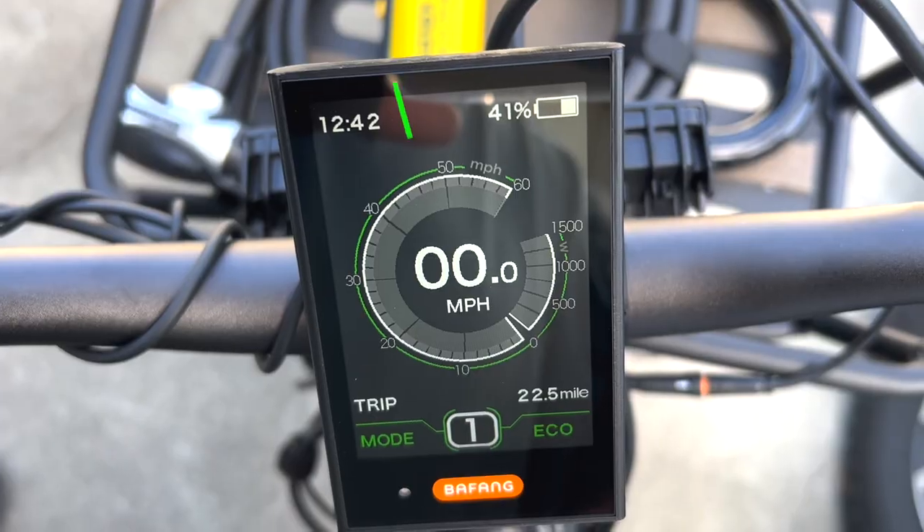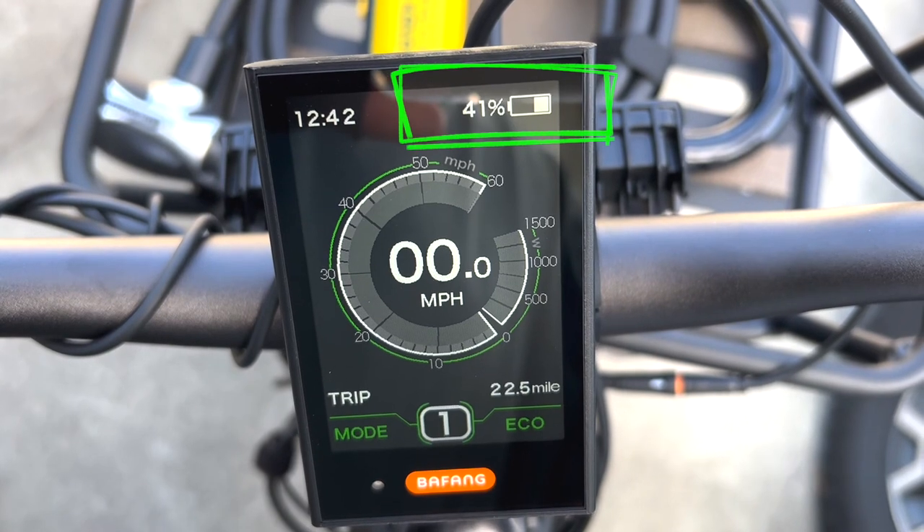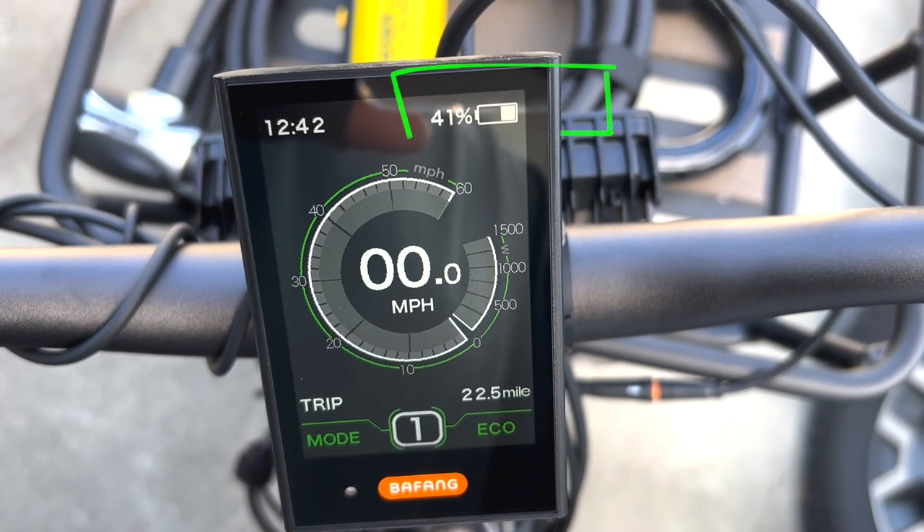I decided to come home by way of the coast. All in all, I would say the performance was good. I used about 60% of the battery, so with a ride like that, I wouldn't really expect to get much more than 50 miles. But with more flat terrain and less pushing the higher pedal assist levels, I definitely think I could stretch anywhere from 75, 85, maybe even to 90 miles, depending on the kind of ride and how I push it. So that was a great ride, and I hope you enjoyed it — we'll see you on the next one.